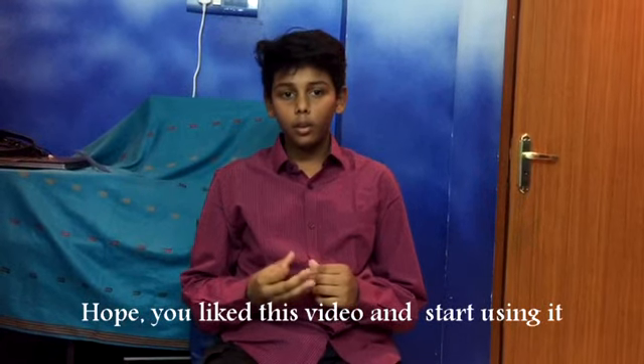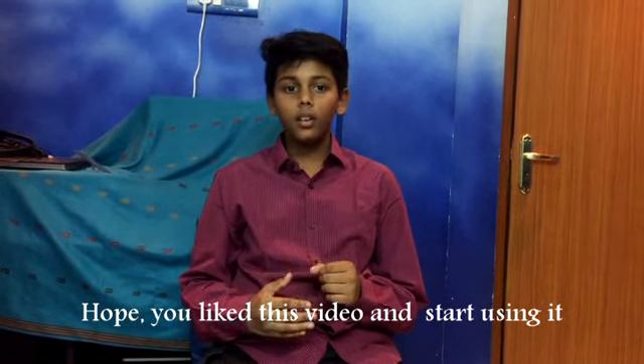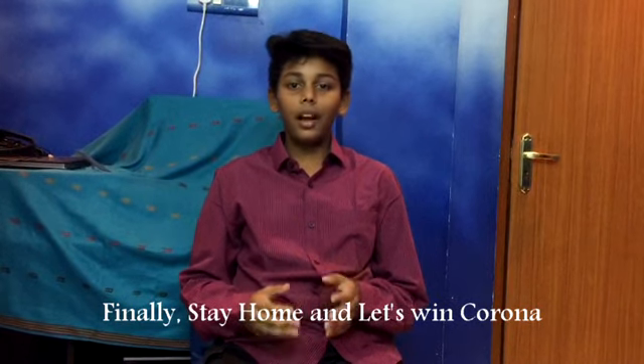Please like this video and start using it. Finally, stay home and let's win Corona!